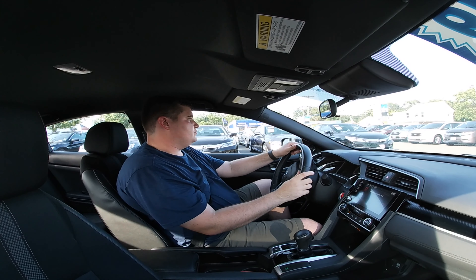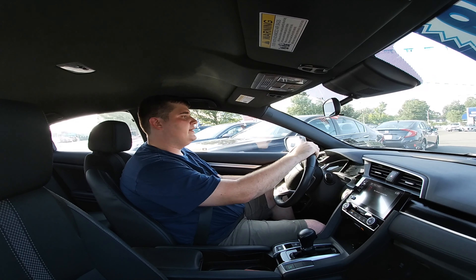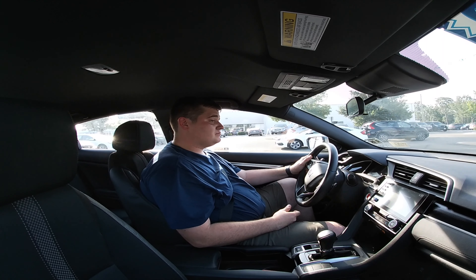I'd like to thank all of them — thank the guy Danny, which is the guy I know here, who just gave me the keys so I can take it out for a spin.